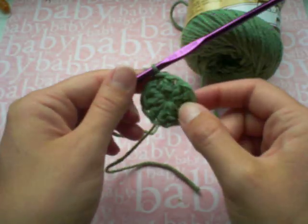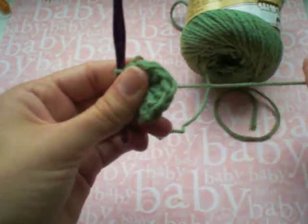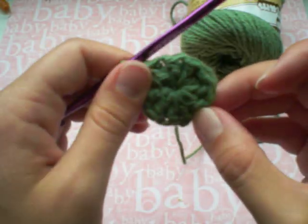And that's it — that is the first row with my magic circle, and you can see I can just yank on this tail and that center circle is nearly invisible.